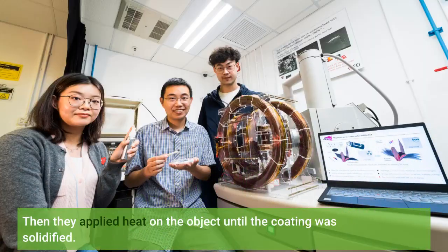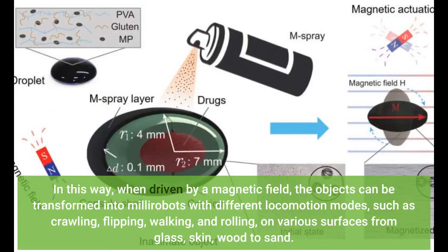Then they applied heat on the object until the coating was solidified. In this way, when driven by a magnetic field, the objects can be transformed into millirobots with different locomotion modes, such as crawling, flipping, walking, and rolling, on various surfaces from glass, skin, wood, to sand.